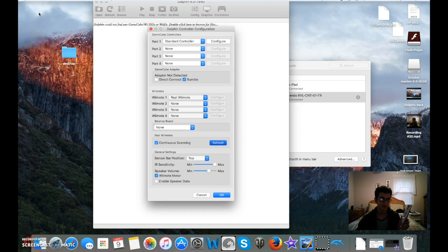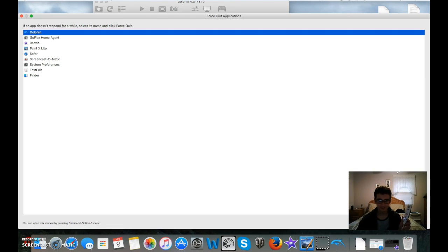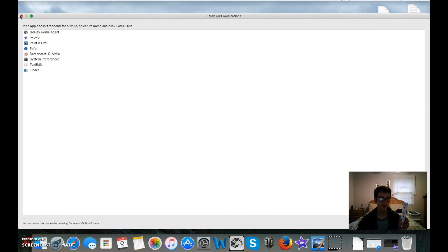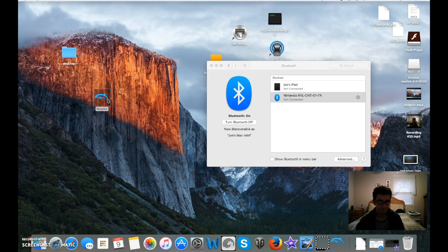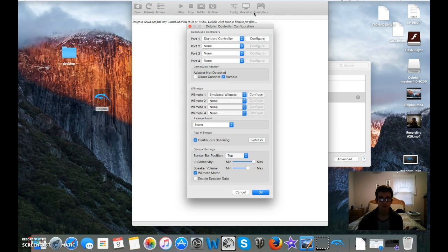So I have to force quit and exit Dolphin. But Player 1 should be lit. You might need to do this a couple of times — keep hitting Refresh, keep holding the button down, hold it, let go, hold it down again, and it will eventually come on. Go to Controllers and you will have Real Wiimote selected.